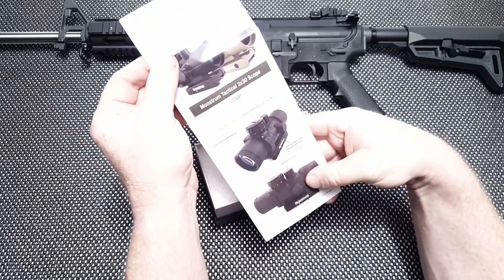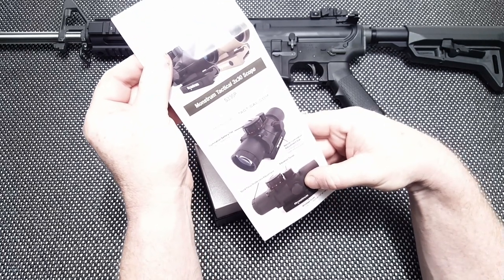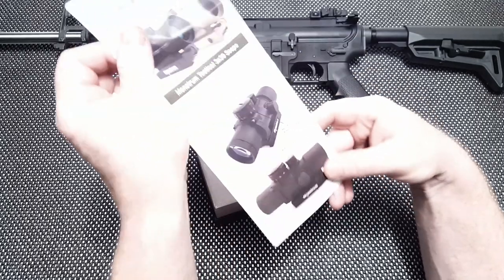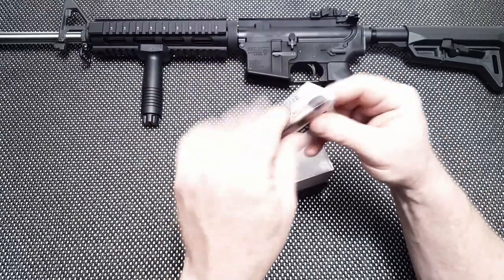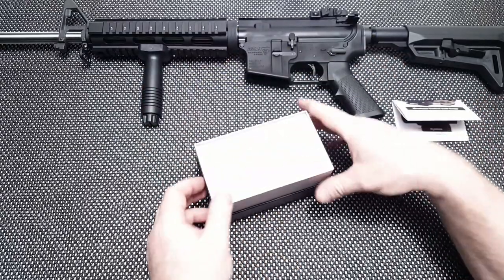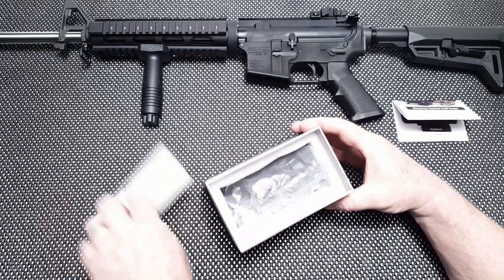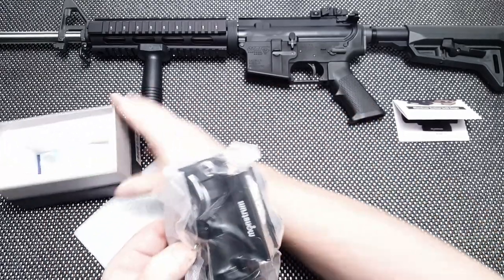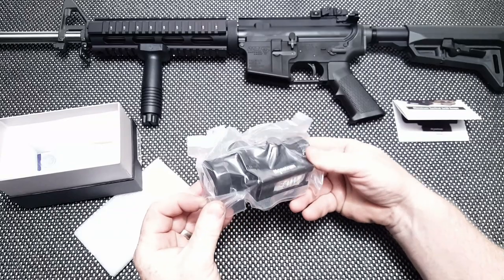One click equals one-half MOA at a hundred yards. It has an adjustable diopter ocular. Let's go ahead and open this thing up — and that's it, man. Look at there. That's what this thing looks like right out of the box.